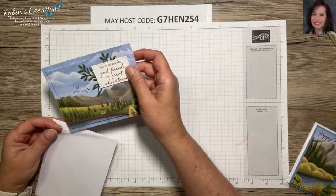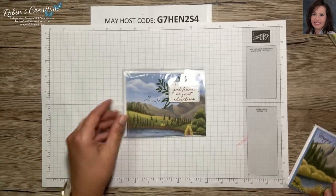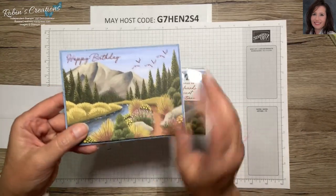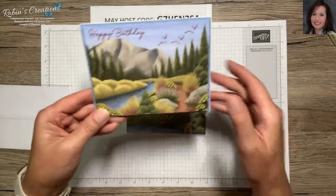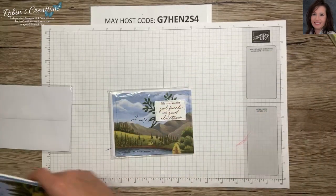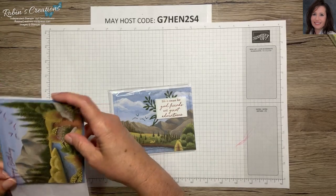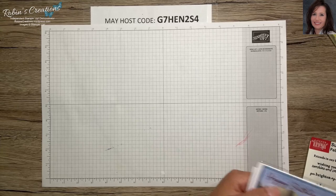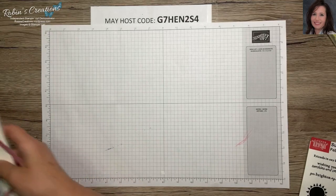These add-on cards are still available in the online store if you're a Paper Pumpkin subscriber. On this one I did the Boho Blue side and put glossy accents all over the river — that one is really shining. I added birds and simply stamped my sentiment right on the card. The label is from the Timeless Arrangements and it just happened to fit that stamp perfectly. So those are simple alternates using add-on cards.